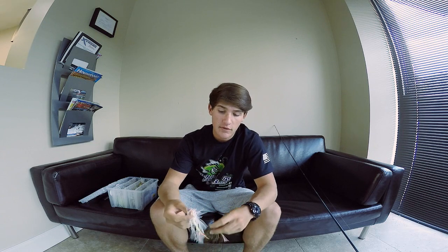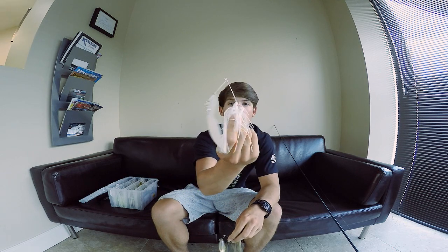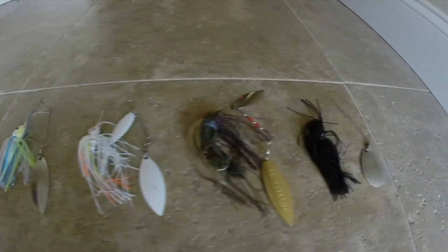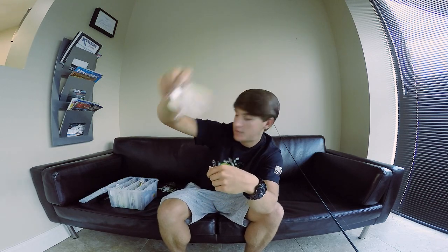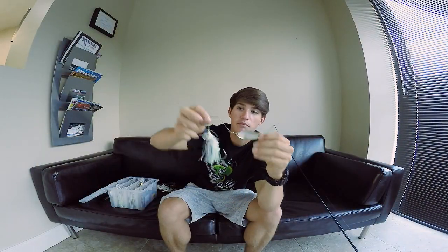Alright, pulled a few spinnerbaits out. Right here I got one in white with white blades as well. Some regular willow leaf blades. That's a smallmouth bead — all white spinnerbait. I don't fish for smallmouth but I know that. Here's one with gold and one with silver, also regular willow leaf blades. There's another white one — it's got one Colorado and willow leaf blade. As you can tell I put a trailer hook on it, and this one's got one big blade.